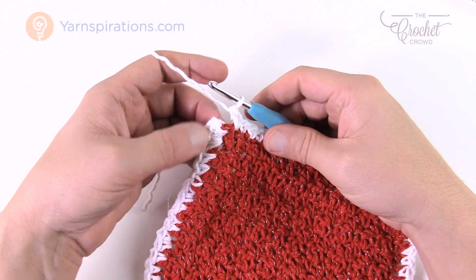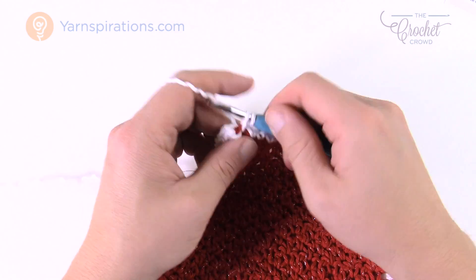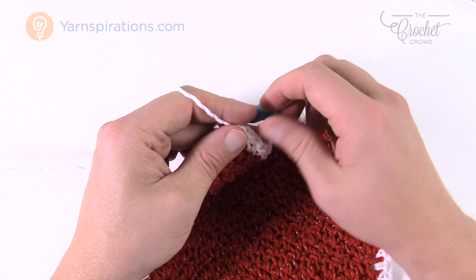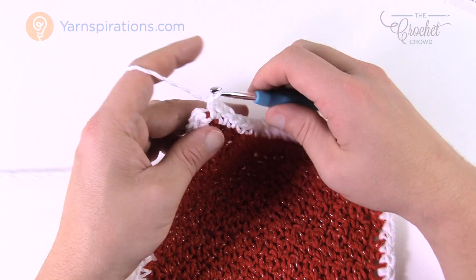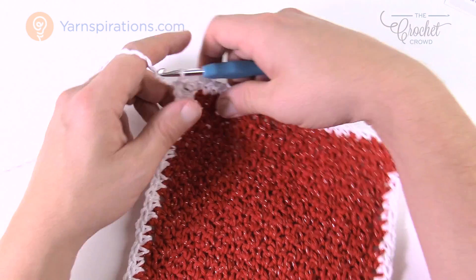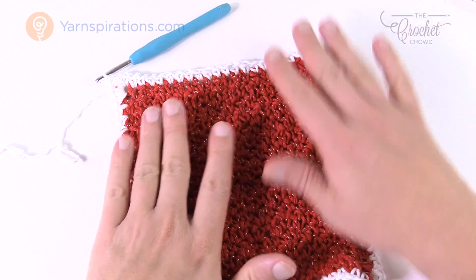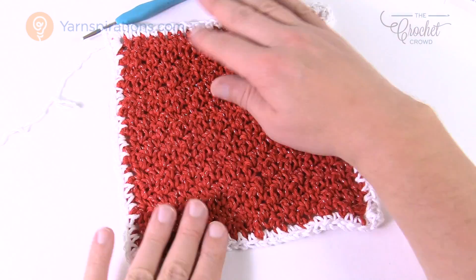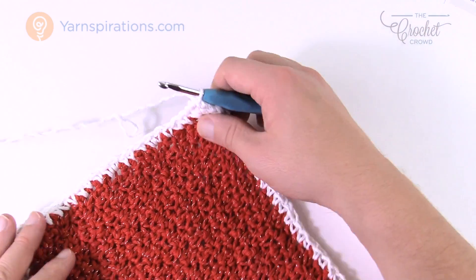When you get to the last corner, remember you started with three single crochets so you need to finish with two more to complete it. Slip stitch to the top of the first single crochet — that's the middle one. Now it's going all the way around, and we're ready to create the scallops for round 2, which is the final round.